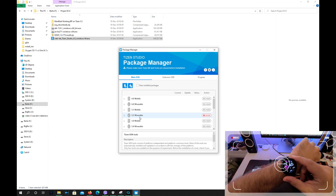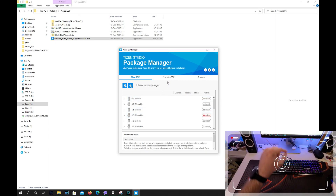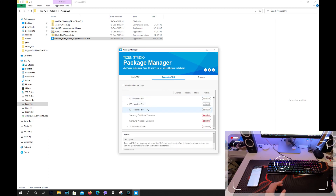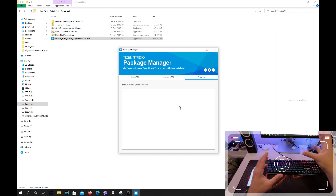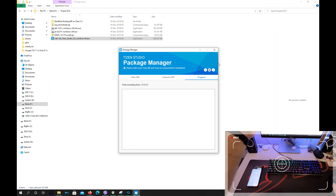Then go to the second tab, which is the Extension SDK. Two important things here: download the Samsung Certificate Extension and also download the Samsung World Extension. You can pay attention to the progress bar — don't close the Package Manager before this has completed. This is very important. You need to wait — I think I waited probably 25 to 30 minutes. Everything here should be 100%. Then you can close it.